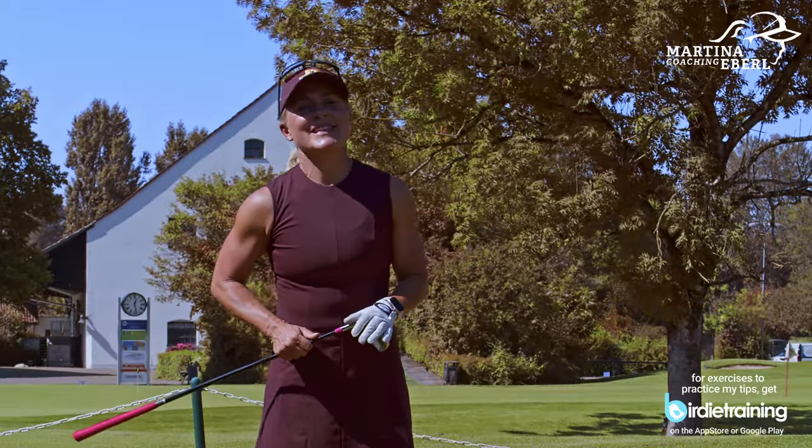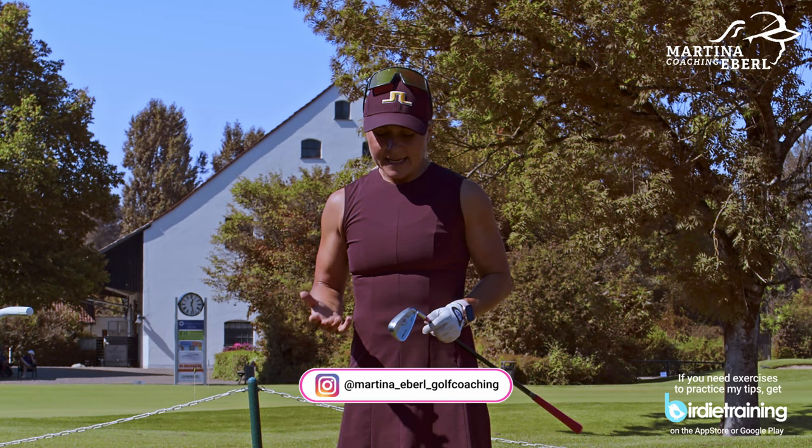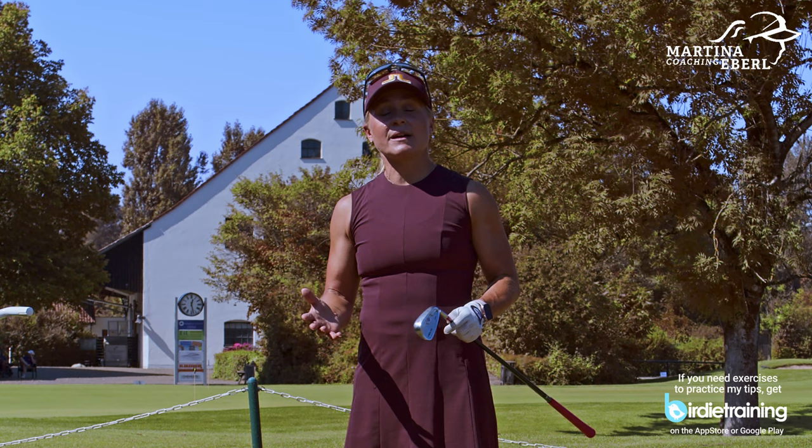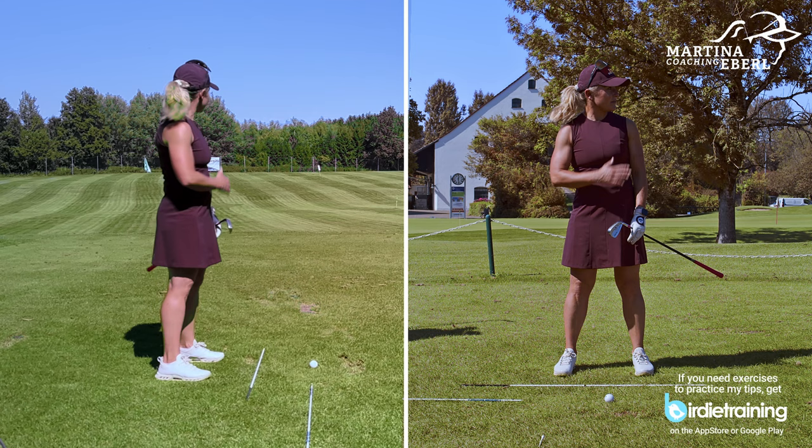Hi guys! Today's topic is about how to line up properly. Out of my experience coaching and also my experience as a player, the lining up is 95% — a pretty big number — always a little bit in a closed position. That means right-handers are always having the body and the feet standing a little bit right of the target line.